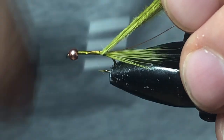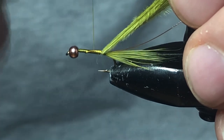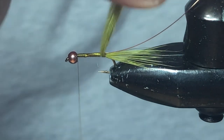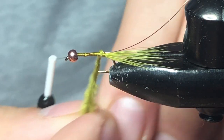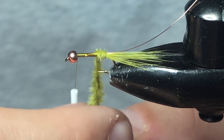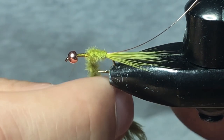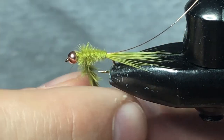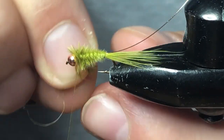We're just going to bulk this up just a little bit, then leave our thread just behind the bead. With these marabou plumes we're going to give them a twist. This is a great body material to work with — you really get a nice natural taper because of the way the marabou fibers are. As I'm applying the marabou I'm still twisting it in my hand just a bit, just to make sure those fibers don't come undone. You can see how it's getting thicker and thicker as we approach that bead.